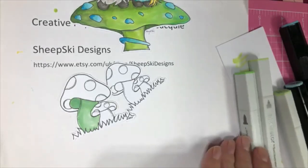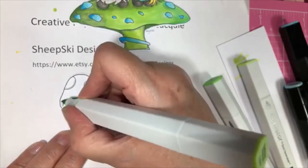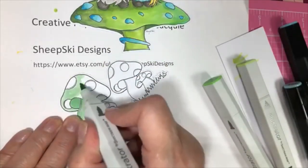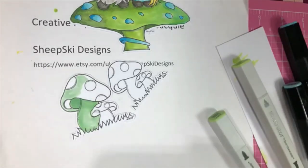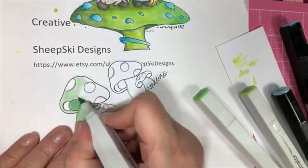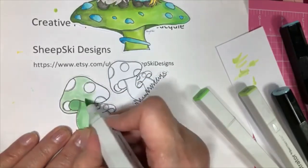I'm going to go up here to the top and pull this out. I'm still learning — practice, practice. Don't ever give up on coloring. Just keep working on it. Just color, color, color. You don't have to even make cards — just color, color, color. Practice, practice, practice. That's all you have to do.